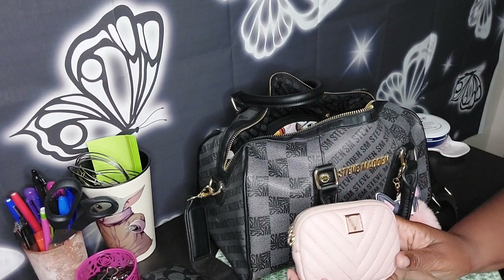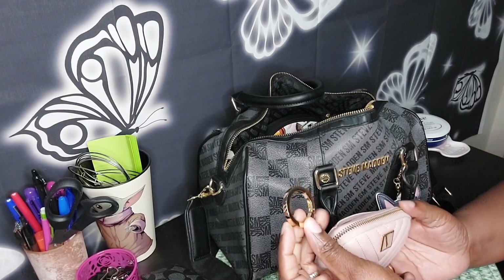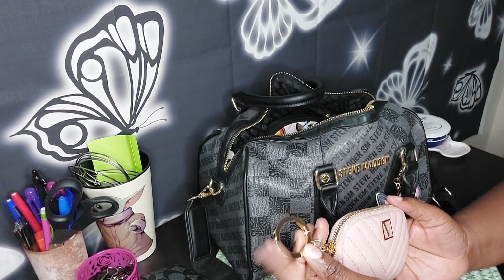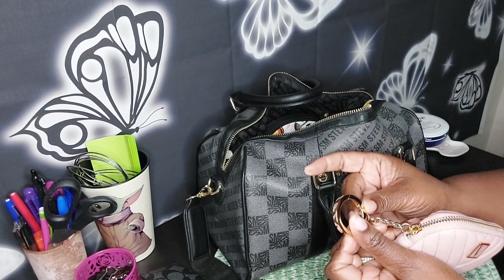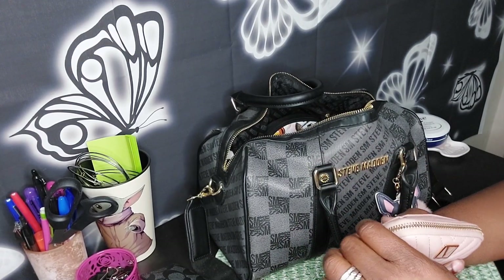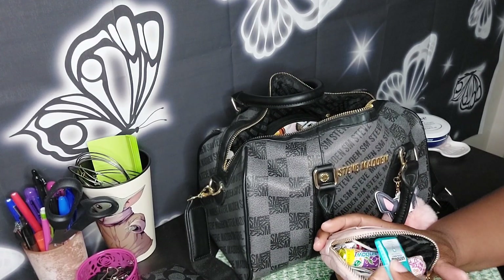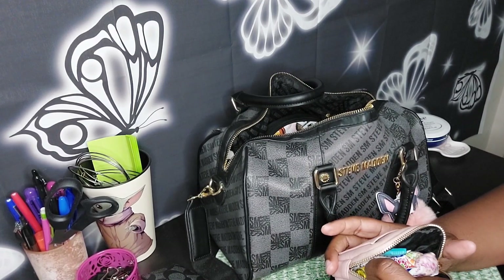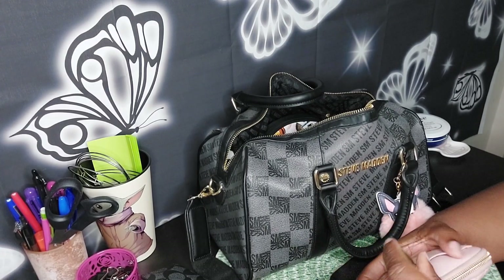This is a Victoria's Secret essentials pouch. Victoria's Secret always gives you a substantial hook or key ring on there — it just kind of presses down. In here I have some Dum-Dums, some Listerine strips, throat lozenges, water packets — just some little hands-on essentials.